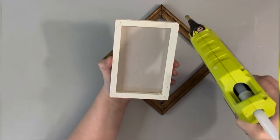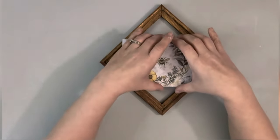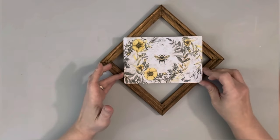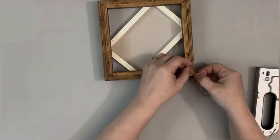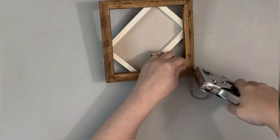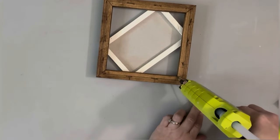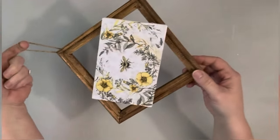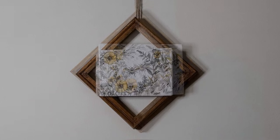Next I am attaching the smaller frame to the larger one. I just add some hot glue to the very corners of the smaller frame and then place that down onto the larger frame. To add a hanger, I just take some twine and place it on the back of the larger frame and staple that into place, then add some hot glue for extra stability. That is it for this project. Thank you so much for watching.